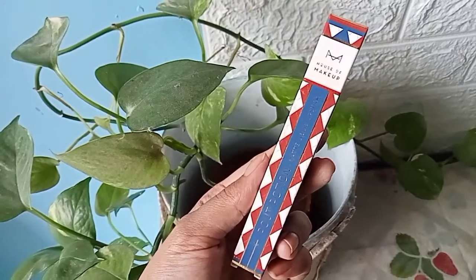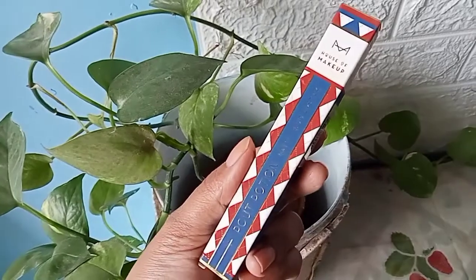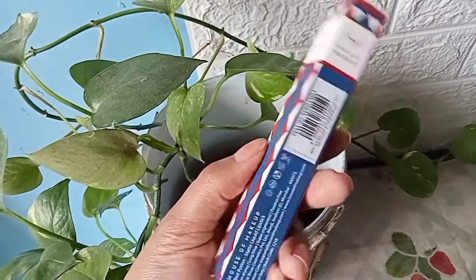This is probably the best formula liquid lipstick I own — the Pout Potion from House of Makeup in the shade Zero Chill. Before heading to the swatch, let me first talk about its color. It's a really beautiful peachy, earthy kind of brown which every girl would love to apply. This is the kind of shade you can create casual or even festive looks with.